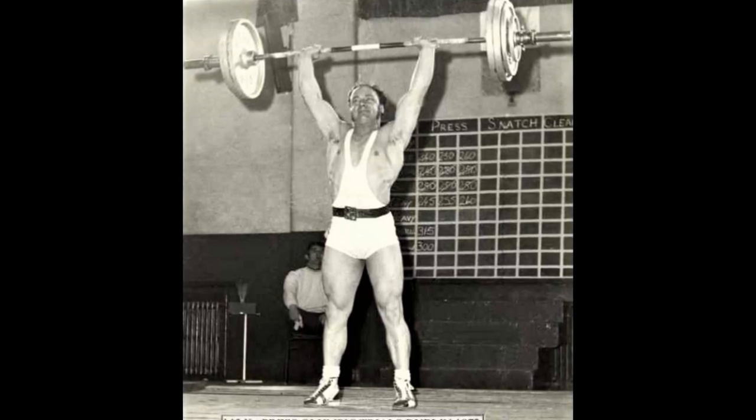The exercise I would choose would be the clean and press. The clean and press covers your entire body in a way no other movement does. So let's break it down.